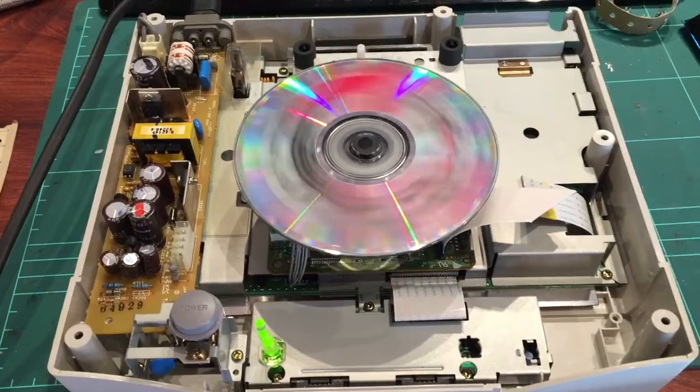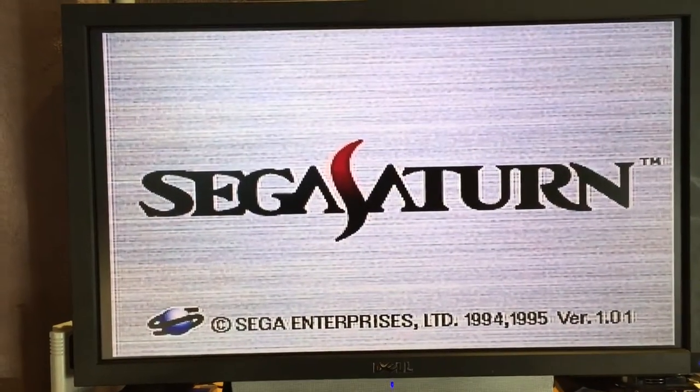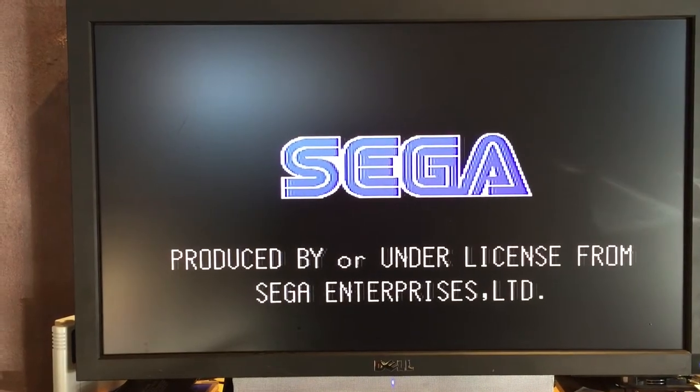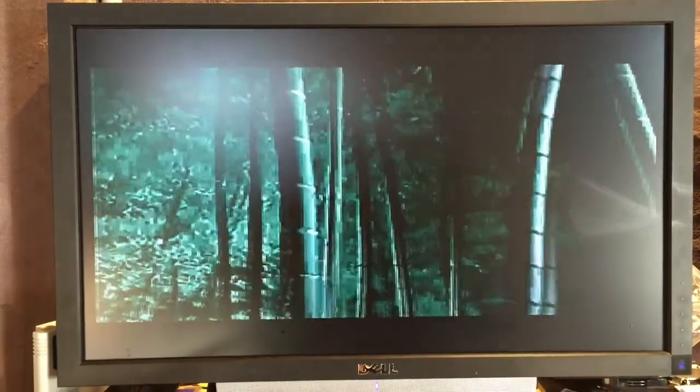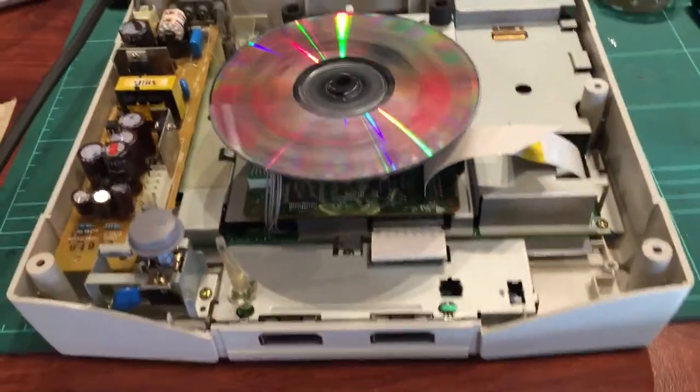Okay there we go - I think we're in business! The game should boot. Yep, there we go - Shinobi booting up, clock's all set, it's saving. Those caps seem to work, and there we go! I can't push start without pulling the controller back, but that is ace! Power it off.